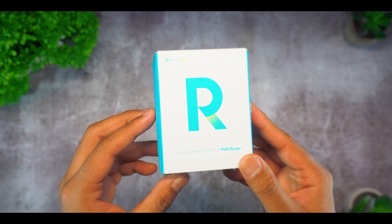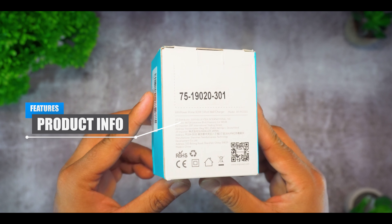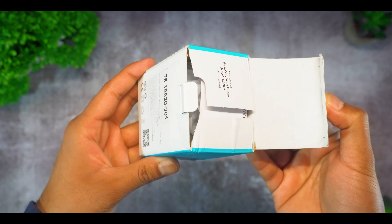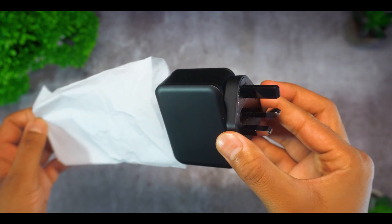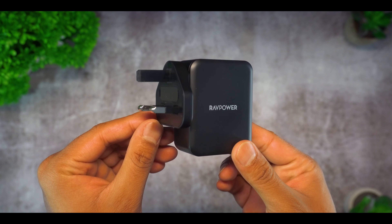Right guys, so the packaging is pretty simple here. We have the company logo and device name as well as product information on the back. Now once opened, you have a user manual and finally the 30W wall charger itself.